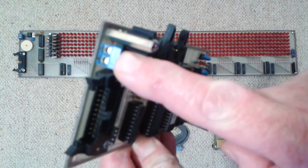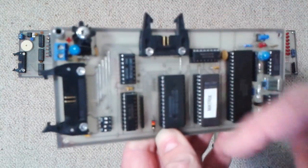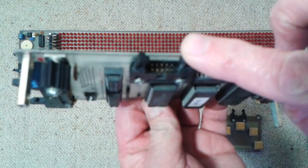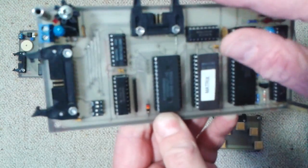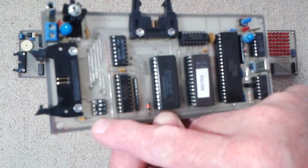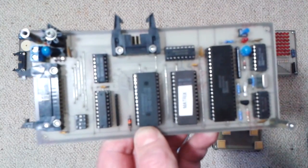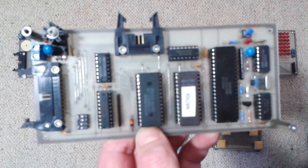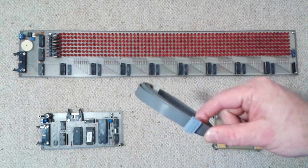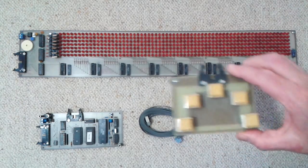A 12V input was regulated down to 5V on this board, and a 10-way connector to connect the 5-finger keypad to the main display. There was a 4-pin DIP for changing the mode with which the display would boot up, and a reset switch at the top. The other components were just the 10-way ribbon cable that connected the 5-finger keypad to the main display, and the keypad itself.